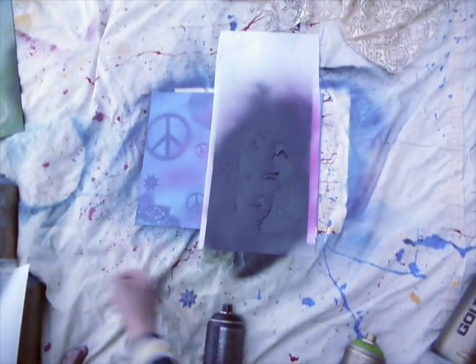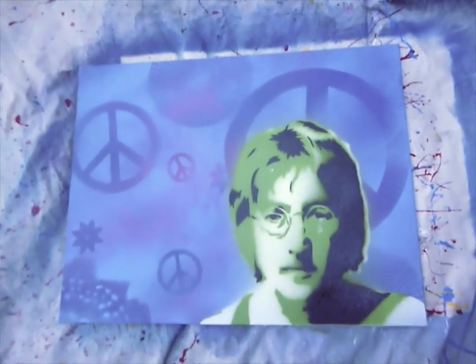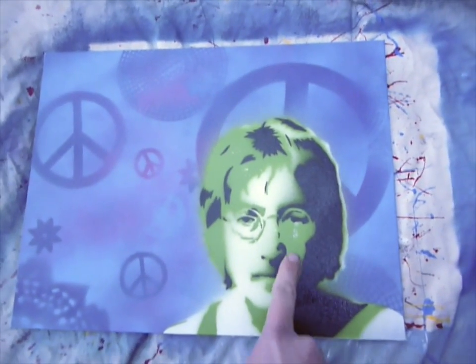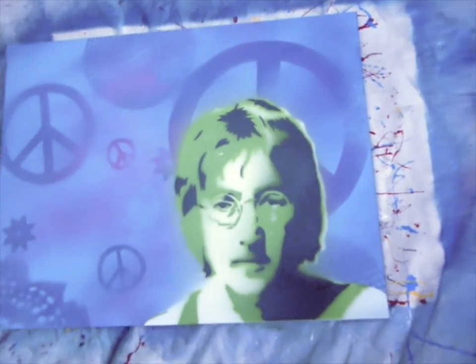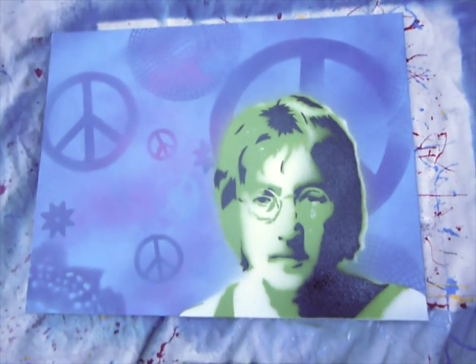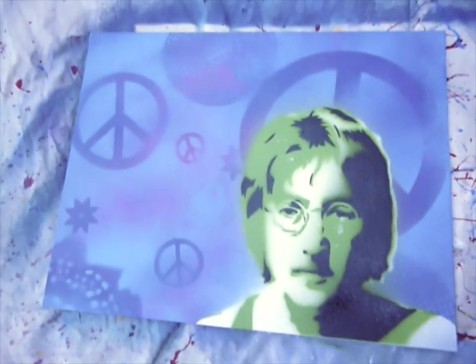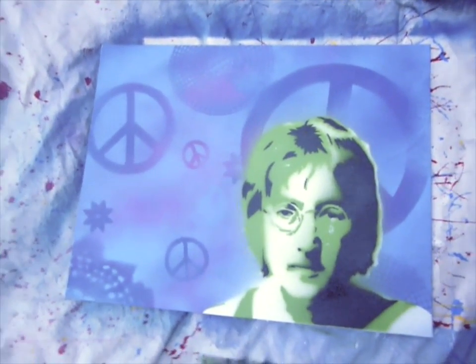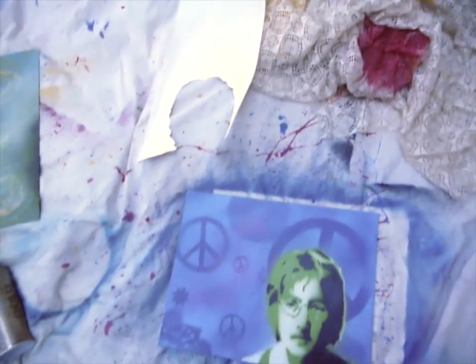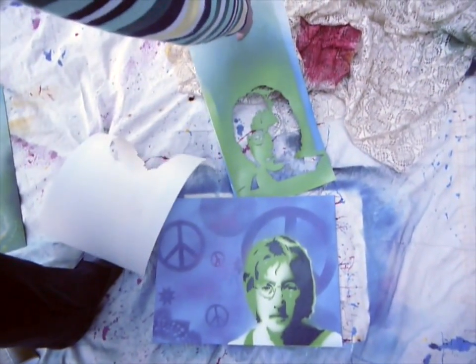And the big reveal — hopefully I got it right — ta-da! I damaged it a little bit because I did it when it was wet, and I should not have done that. You guys are not going to do that. Take a look at these stencils laid out so you can see them. The first layer was just the silhouette, and the second layer was all of the gray and the black.